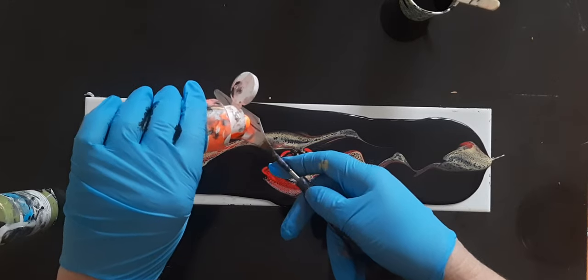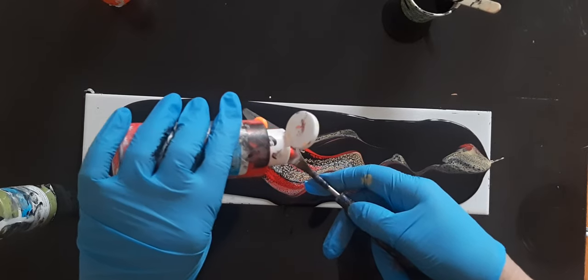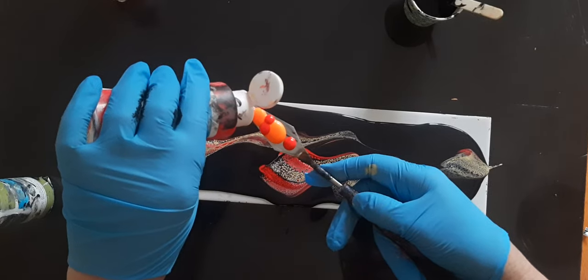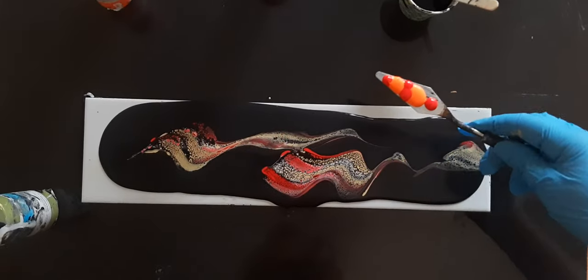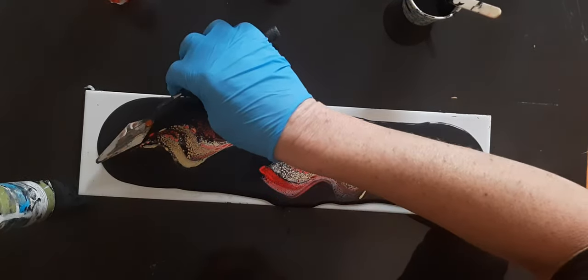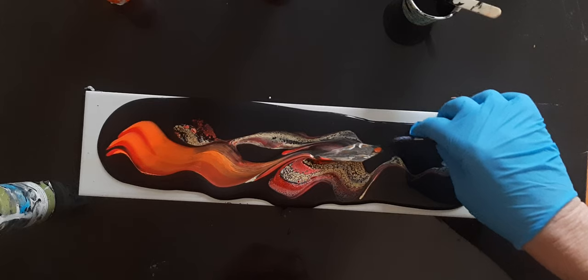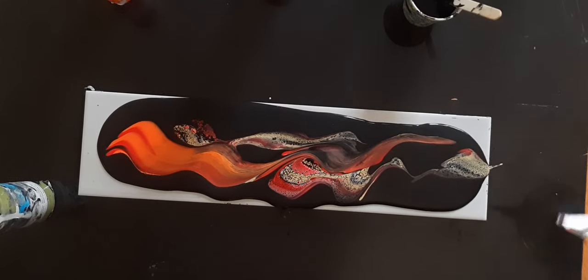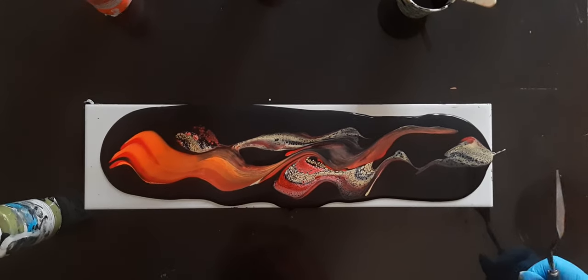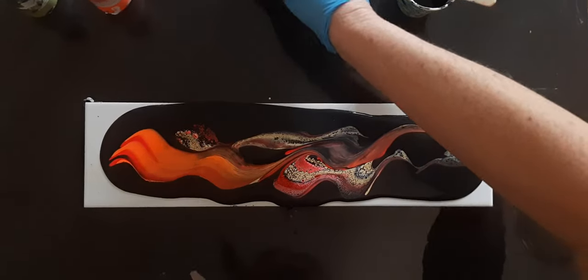Same paint — orange on our palette knife and red. We're just going to do little dots of each, and there's our orange and red. Let's put another orange and red.